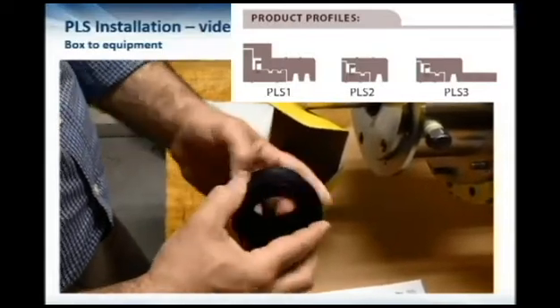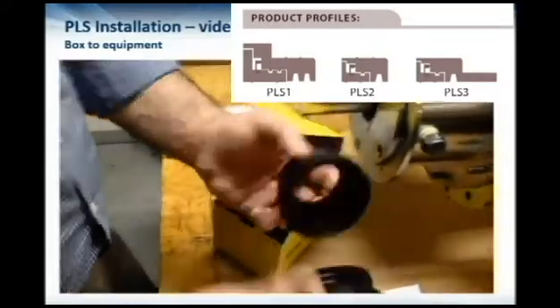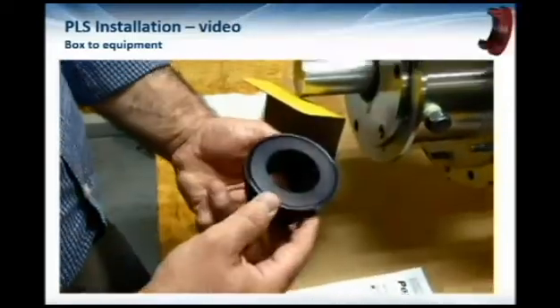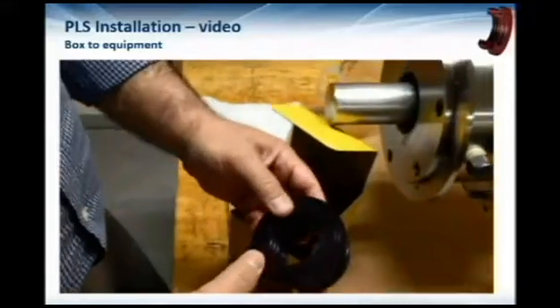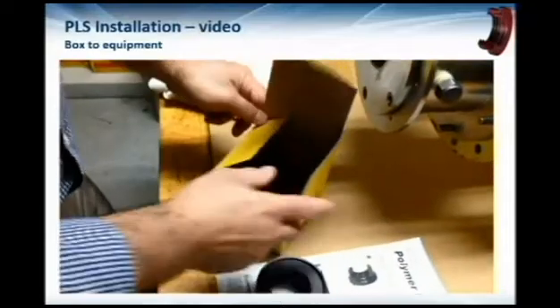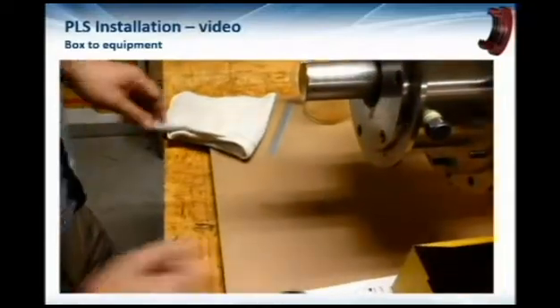The gentleman is taking it out of the box now. As you can see, it comes in two parts with the valve already installed. When getting ready to install it, the first thing you want to do is thoroughly clean your shaft and make sure there's no debris. It's also a good idea to double-check your sizes at that time.